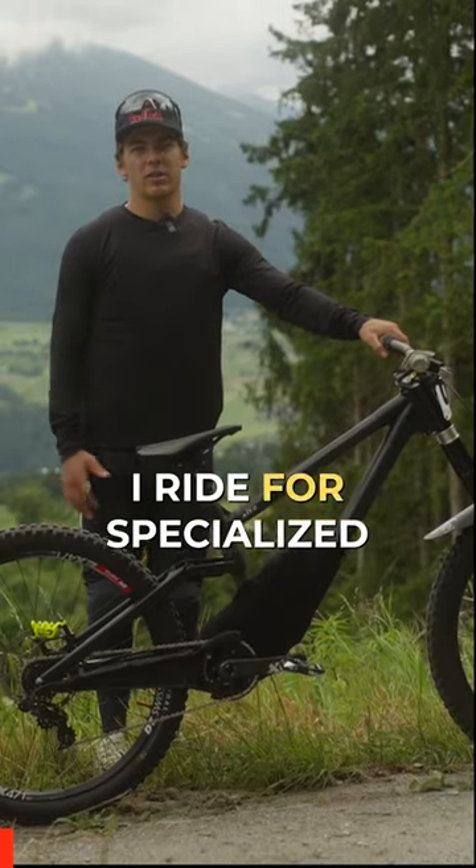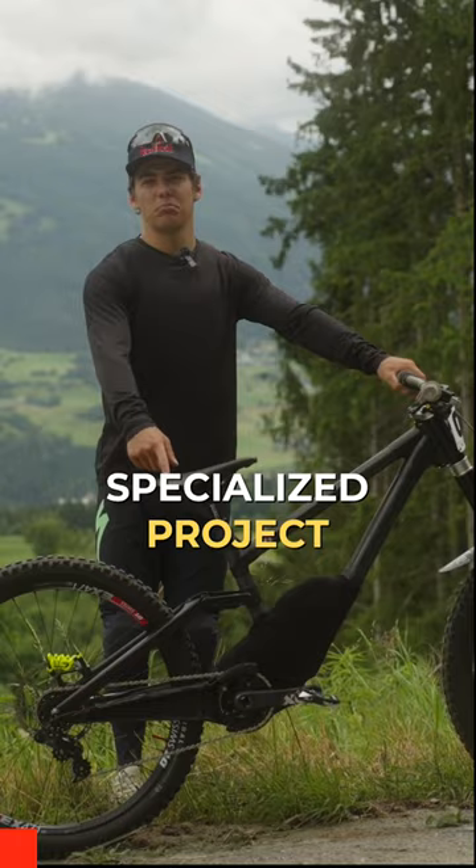My name is Finn Isles. I ride for Specialized Gravity and this is my prototype Specialized Project Black. I have a few things on this bike that I particularly love.